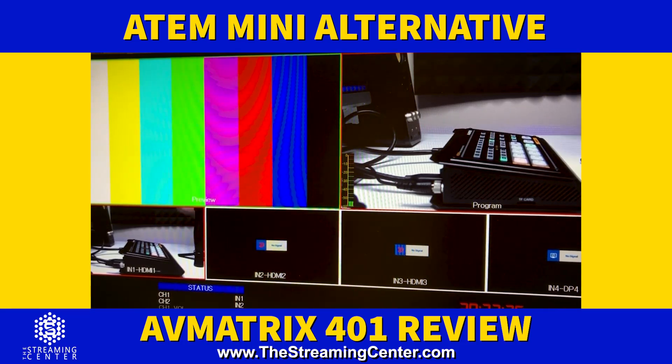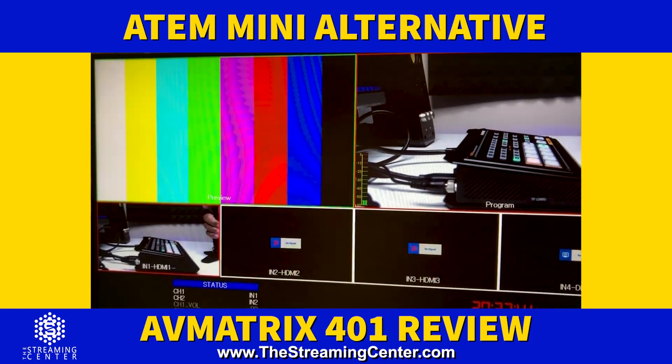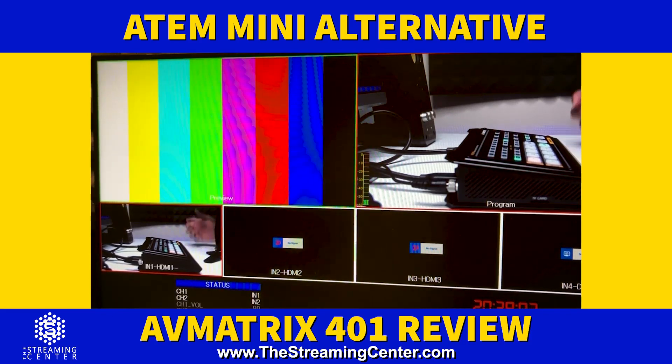This is similar to the ATM Mini Pro because the Mini Pro has multi-view out while the ATM Mini doesn't. Pricewise it's a little higher than the regular ATM Mini — maybe about a hundred dollars more. It does have a TF card slot visible on the front. I'm not sure yet if that's for recording — if it is, this would literally be an ATM Mini Pro substitute, able to do recording, broadcasting, and multi-view out. I need to reach out to AV Matrix to confirm that.